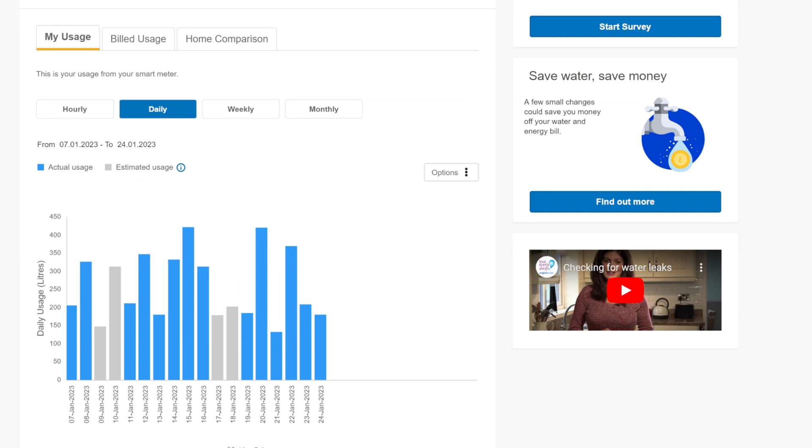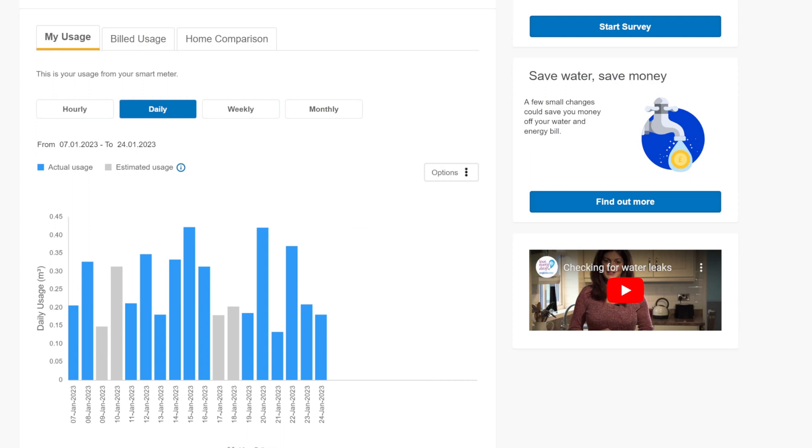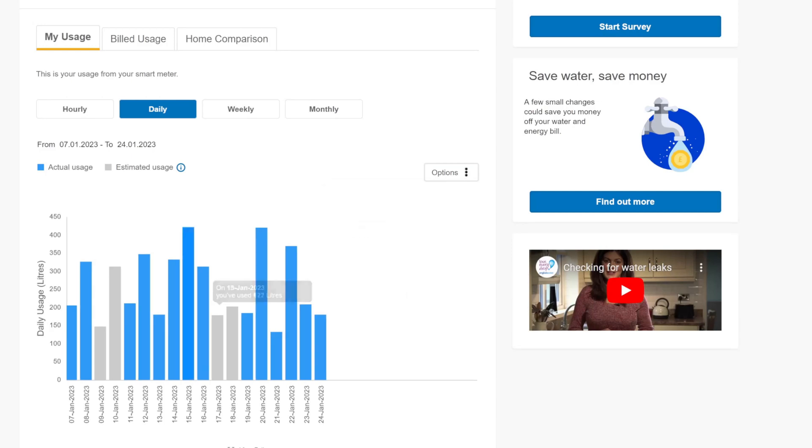Each day from the 7th of January to the 24th of January I can see how much water I've used in litres. You can also swap it over to cubic metres if you prefer that.